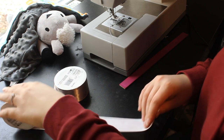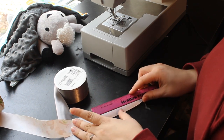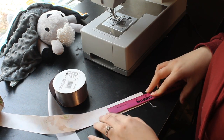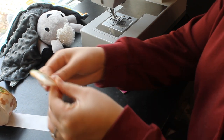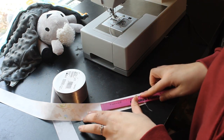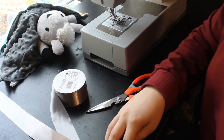Now I'm going to cut the ribbon for the tags for the edges of the lovey. I think I'm going to do four inches because it's going to get folded in half, so four inches would be approximately right — about that much of a tag, and then it's going to get sewed. I think that's about a good length. I'm going to just cut a bunch of these and then we're going to sew them on.